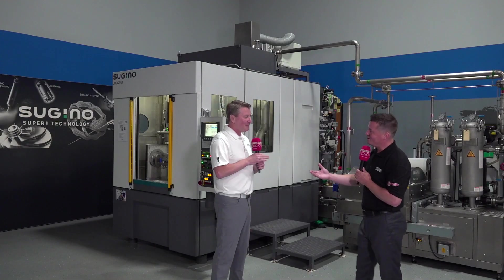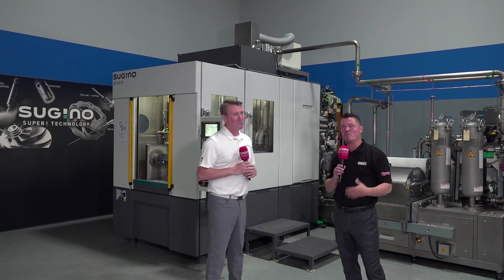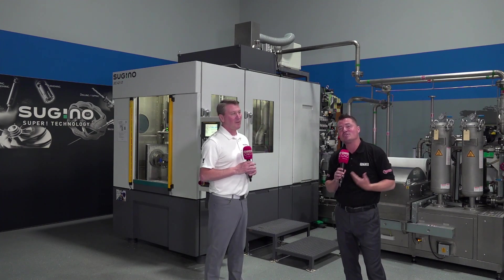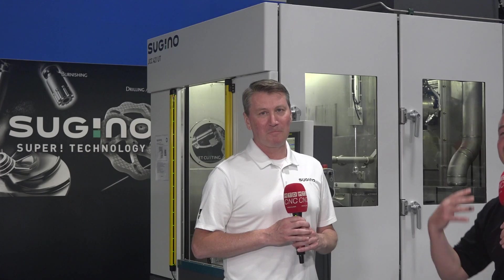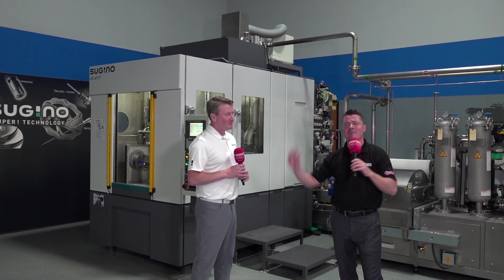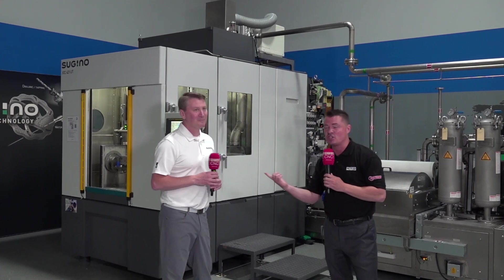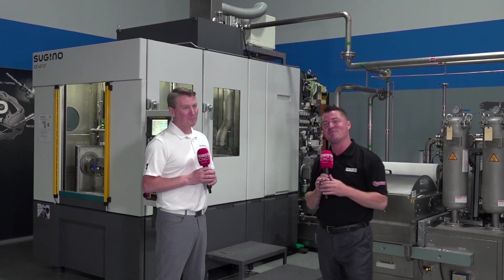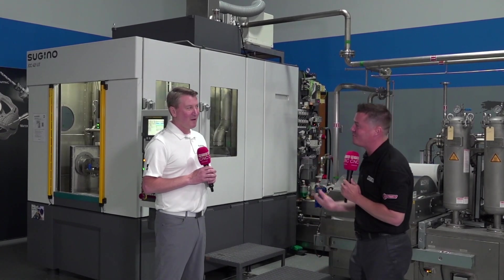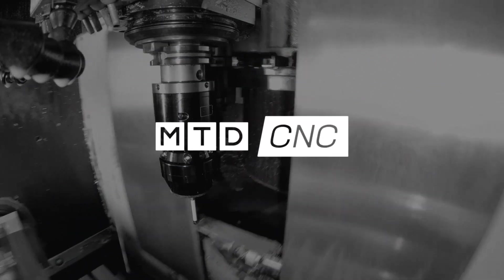I love it, Sean. Appreciate the information. Water deburring — I'm still learning about it, but that's why we surround ourselves with experts like Sean, so we can continue to learn and grow, because manufacturing is everything we make around the world. I hope you've enjoyed this video as much as we've had fun. Thank you all for watching MTD CNC, and Sean, thank you for having us.